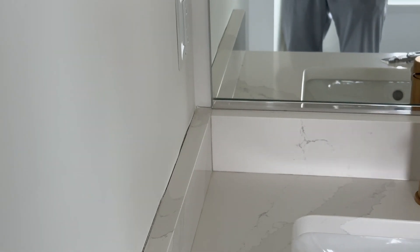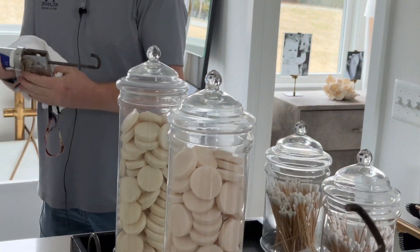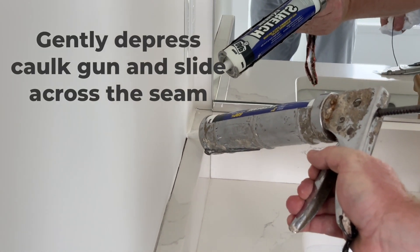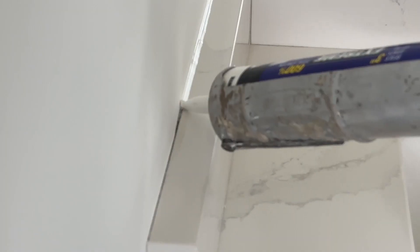Next step, you're just going to get that caulk to the end of the tube, wipe it clean, and set it down in there. As you're moving it across the seam, you're gently squeezing to release the caulk all the way to the end.